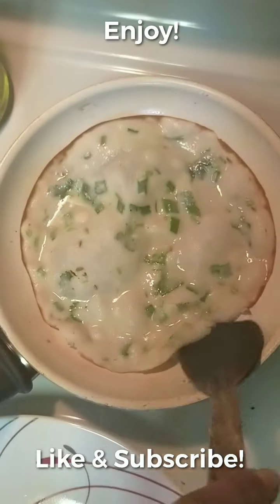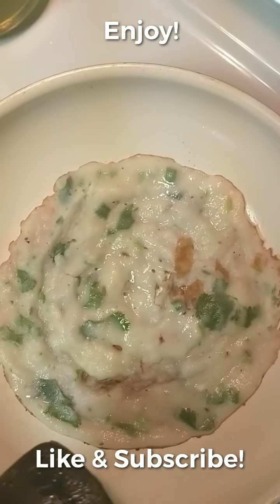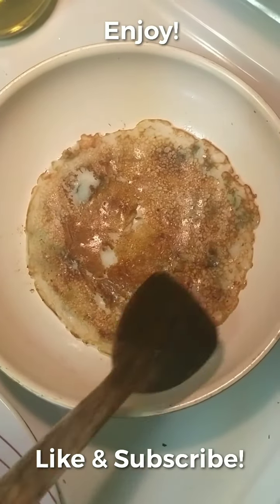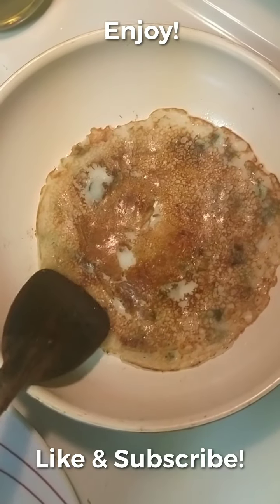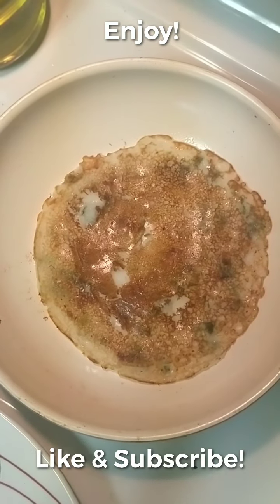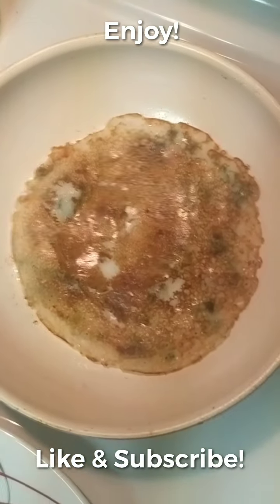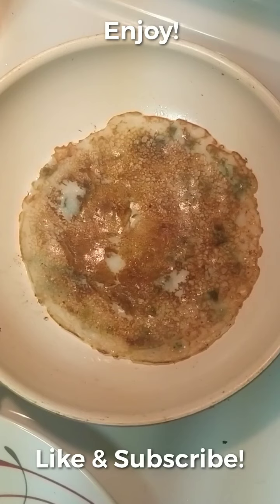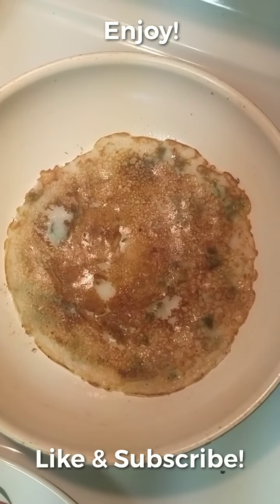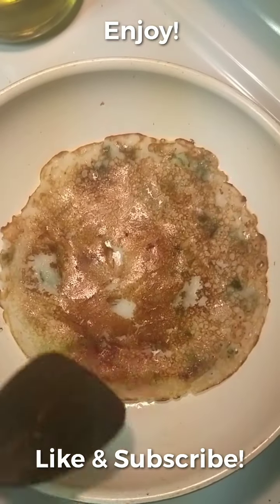Some people like to eat it half-cooked; I like to make it crispier and nicely done, so I flip it. Maybe the first one will stick to the pan — that's normal as the pan gets set. You can use an iron pan, which I might do in my next video, because iron is really good for the body. Instead of supplements, you can use an iron pan for cooking.